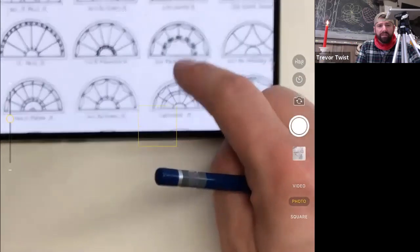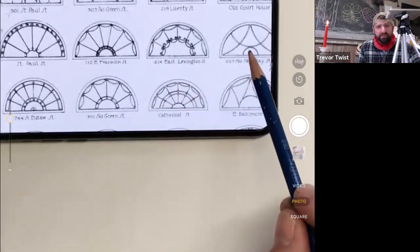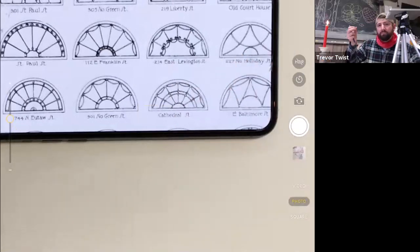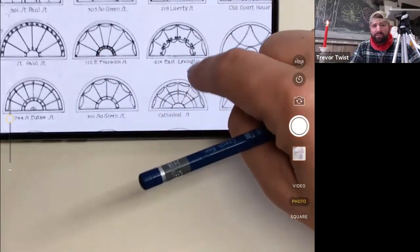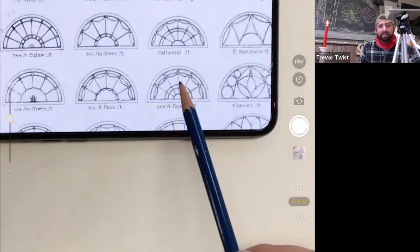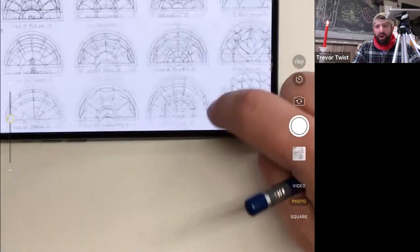These row houses are characteristic of our city. They're all metal bars that hold glass in place, so they can be stained glass windows. They can be very ornate, very complex with lots of curves, or they can be very simple.